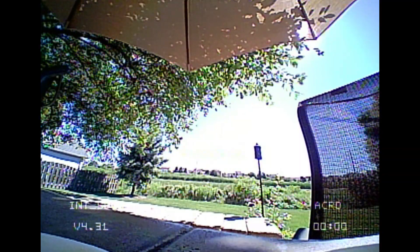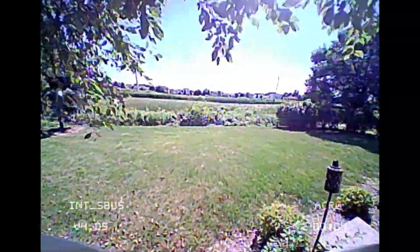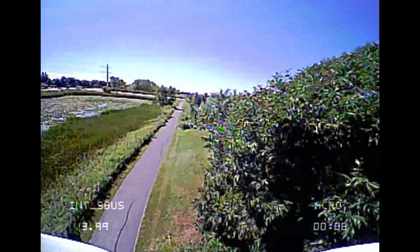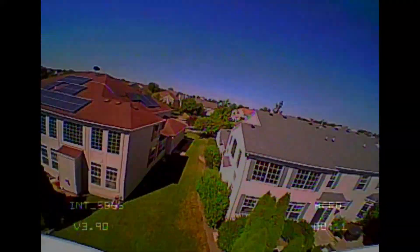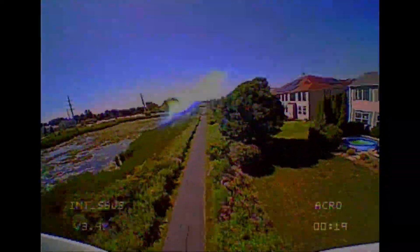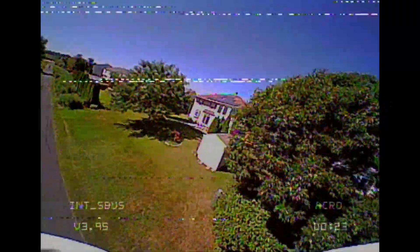I'm going to start with a quick flight to highlight the biggest issue I have with this drone, and that is the video transmitter. It's terrible. I got a ton of breakup and really not that far. Flying around my backyard, if I got into my neighbor's yard — more than about 100 feet away — it would break up to the point where I didn't know where I was going. I had to guess based on muscle memory and hope I didn't land inside someone else's fence or in the water.